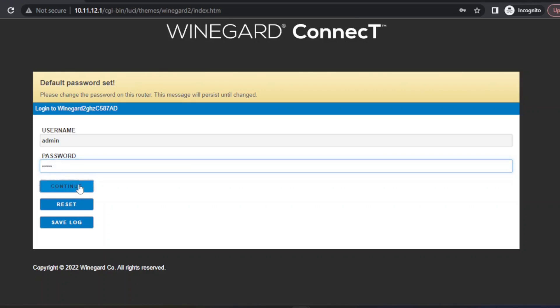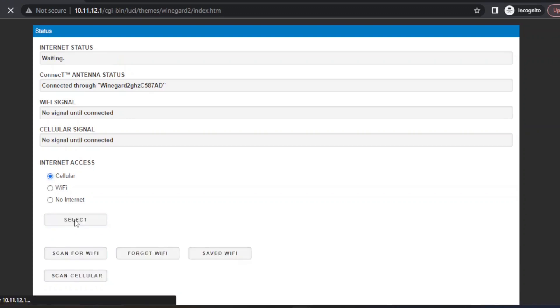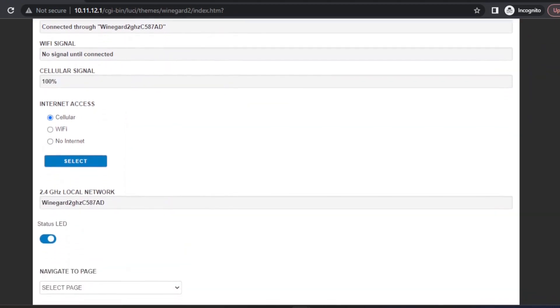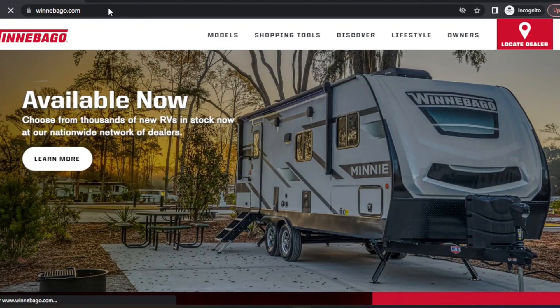I'll click Continue. Once we're on this screen, we'll change this from WiFi to cellular and click Select. It'll take a couple of minutes to change over. It brought us back to this screen — looks like everything worked. Let's test it. And there we go — we've got internet access.